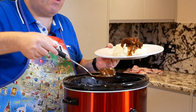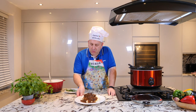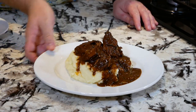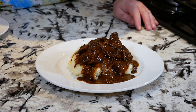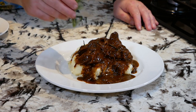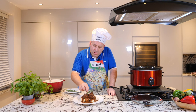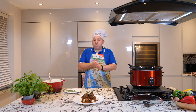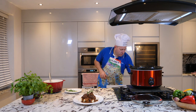Are you hungry? How many pieces for you? Absolutely gorgeous — this is my beef stew in my slow cooker. A little bit of rosemary on top.